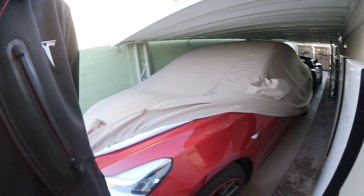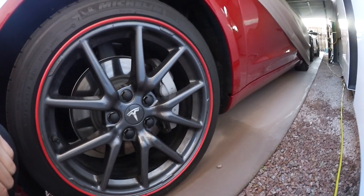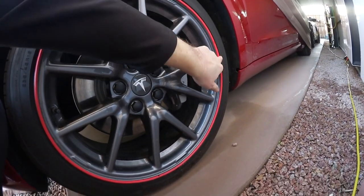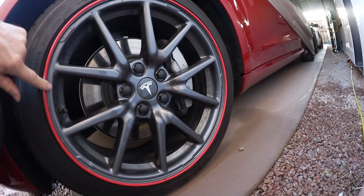And when you go down here, you see what I have prepared — a wheel cap. There is a wheel band or ring for protection in red. And then I bought from Tesla — that's a wheel band.